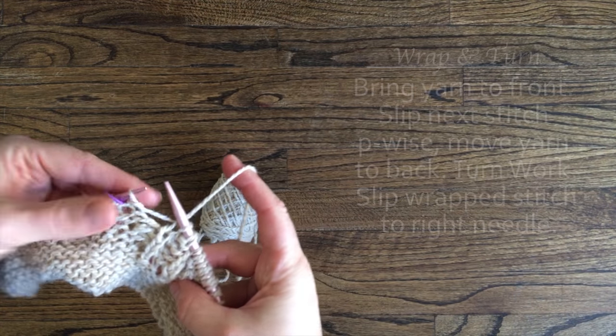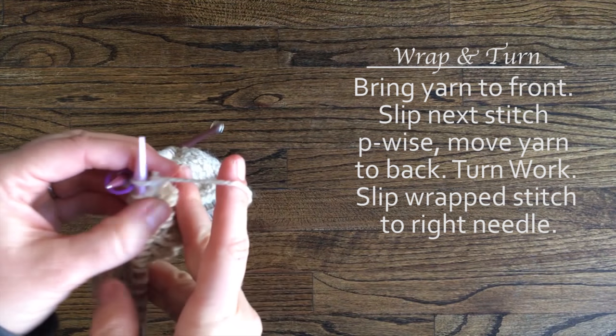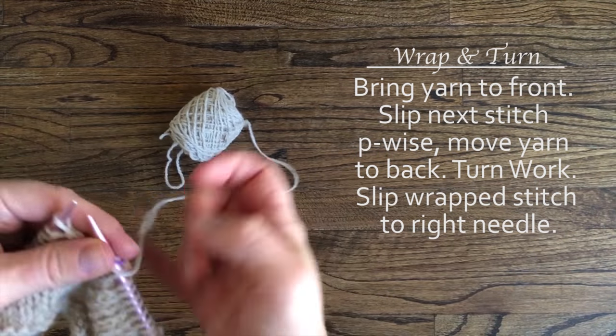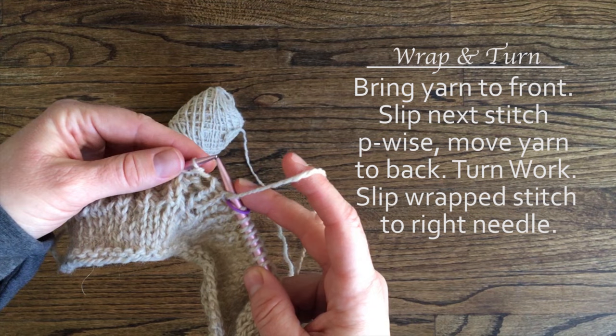To perform the wrap and turn, bring yarn to front and slip the next stitch purlwise. Then move yarn to back of work and turn your work. Your yarn will be at the front now. Next, slip the wrapped stitch to your right needle purlwise and keep the yarn in front. And that is the wrap and turn.